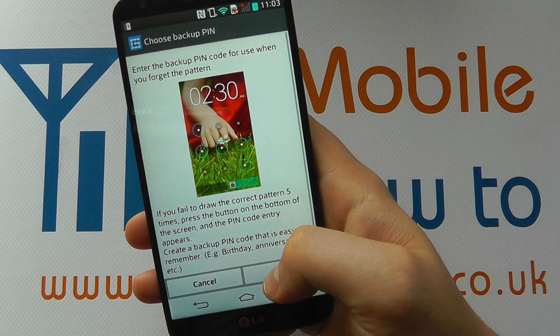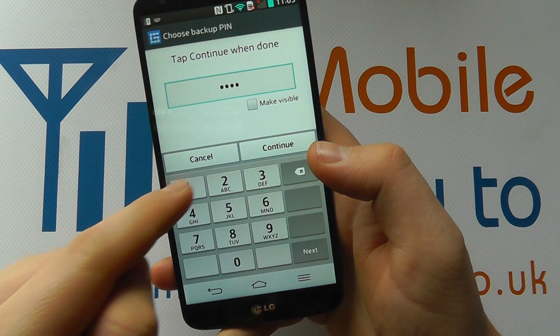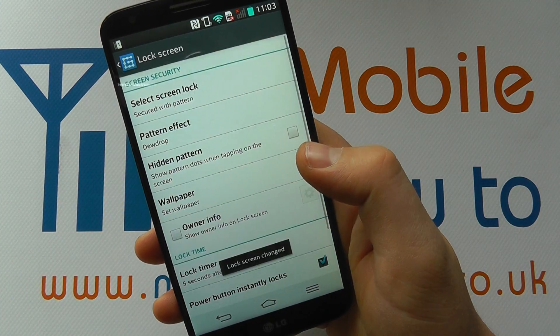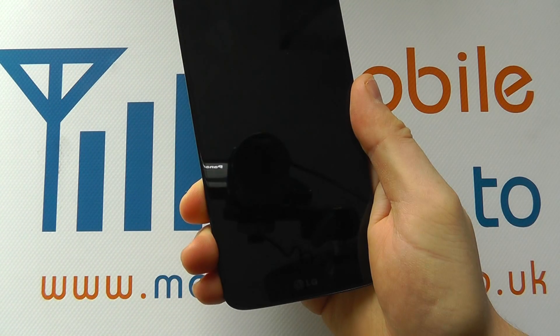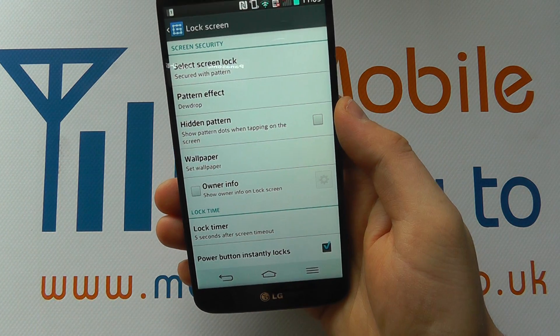You then need to enter a backup PIN. I'll enter 1-2-3-4. I can click cancel, edit the PIN, or if I'm happy I click continue. I confirm it once more and click OK — that's the pattern set. If I turn the screen off, I then have the pattern displayed in the water droplets, and it's unlocked.